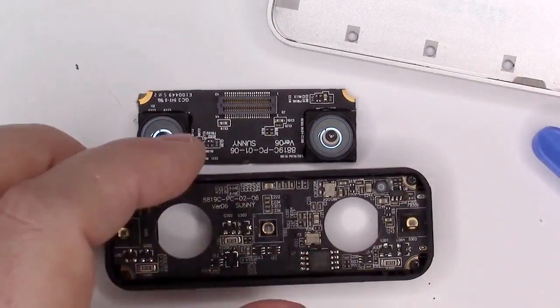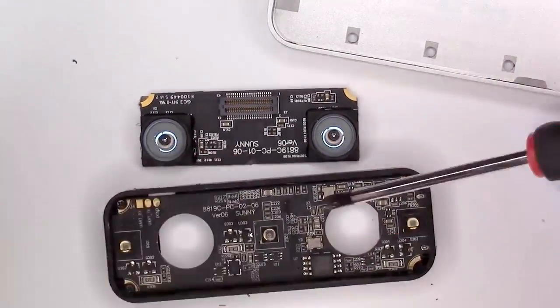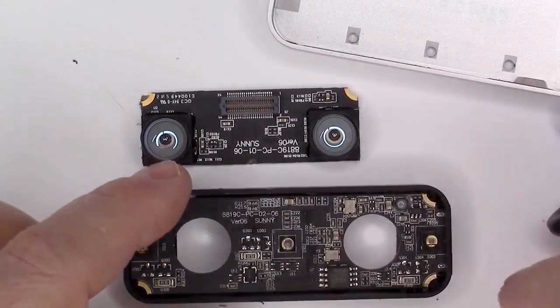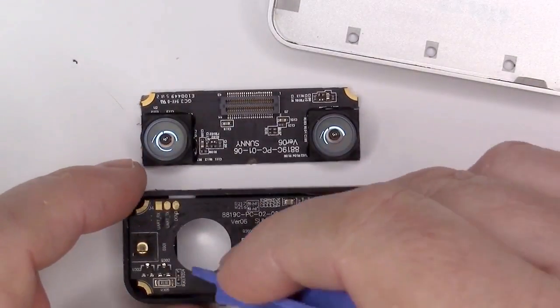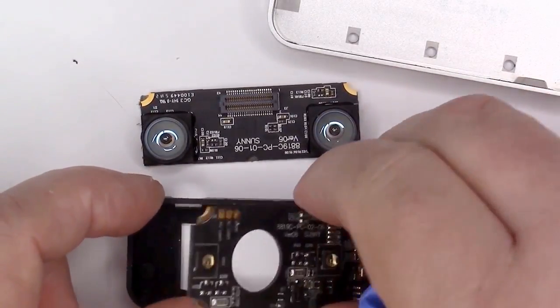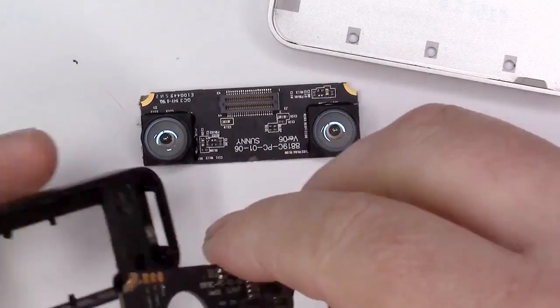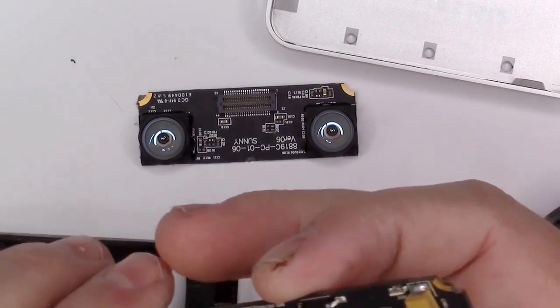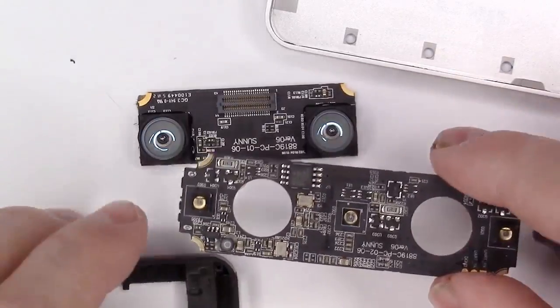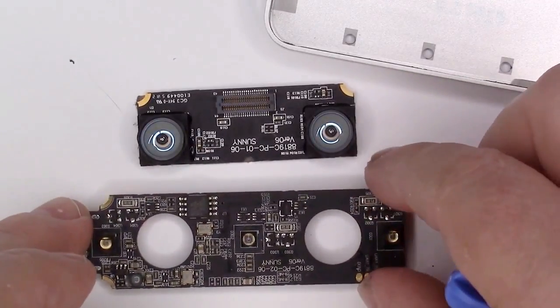Then continue the teardown by loosening the four screws that are holding the circuit board in place. Lift that circuit board free, and you have now completely disassembled the Leap Motion Controller. Thanks for watching — we'll see you next time on Teardown Tuesday.